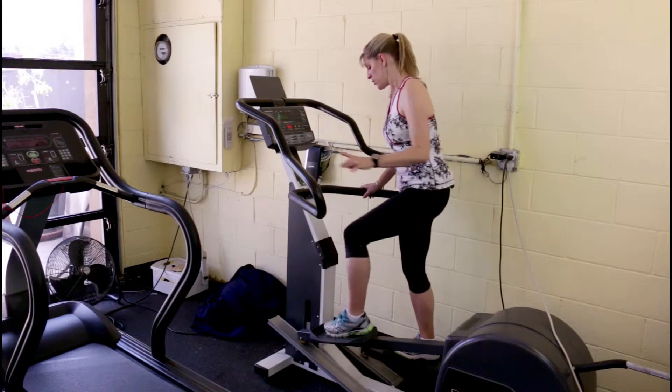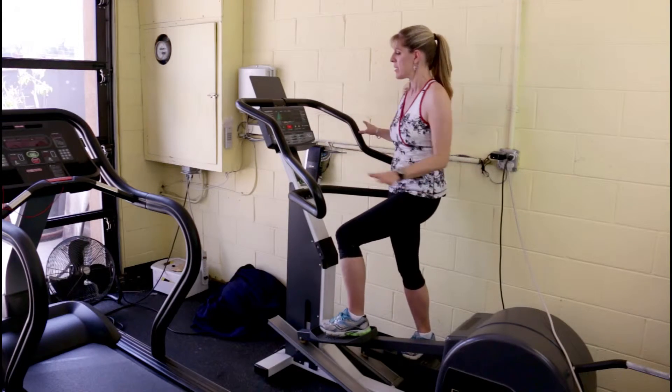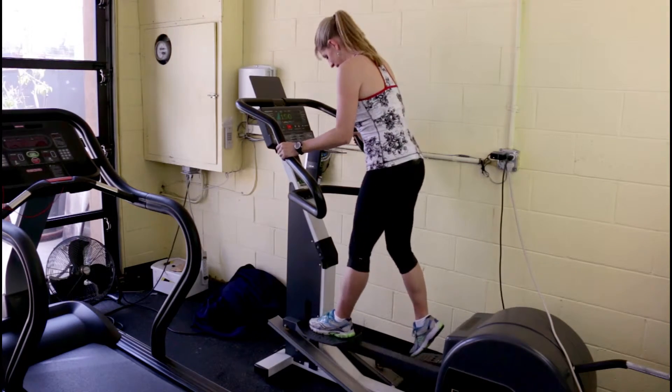Don't go backwards on a treadmill. You can also work on your balance — this is a great machine for balance. I love going backwards because it's the only machine you can do it with.